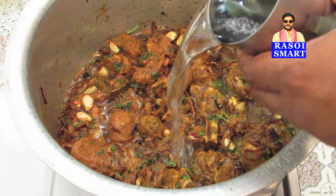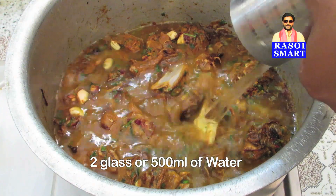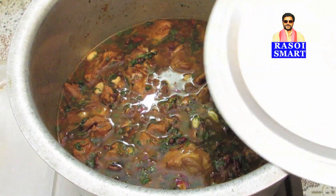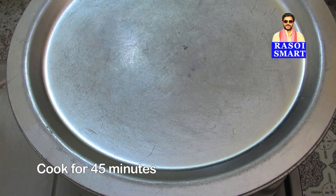Step 6. Add 2 glasses or 500 ml of water, stir, cover with a lid, and cook for 45 minutes or until the mutton is done.